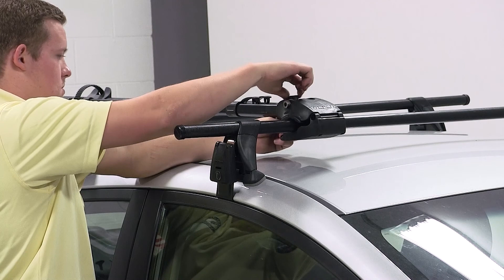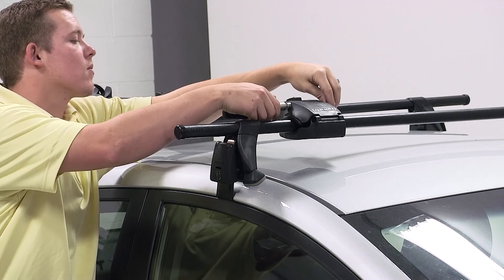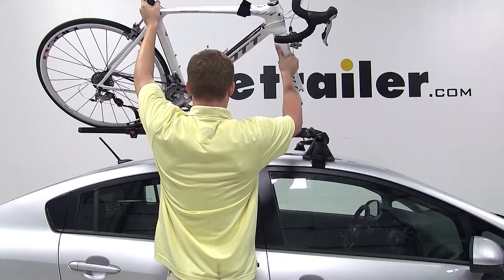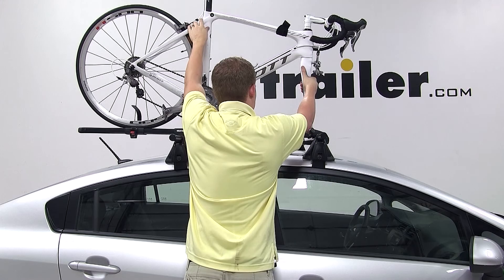To load the bike, once the bike carrier is secure, you can insert the skewer and undo the tray strap. Set the bike onto the bike carrier, and slide the skewer through the forks.